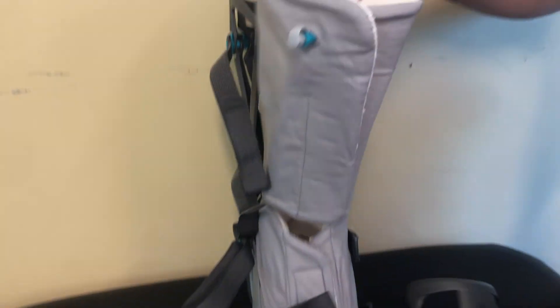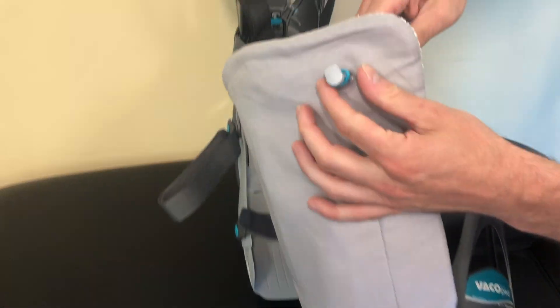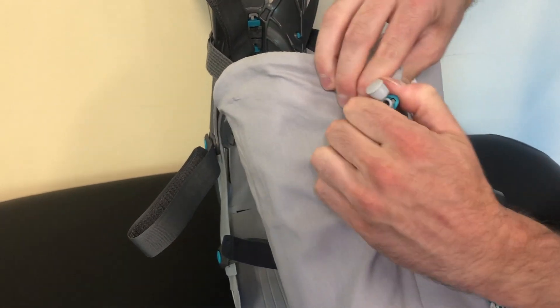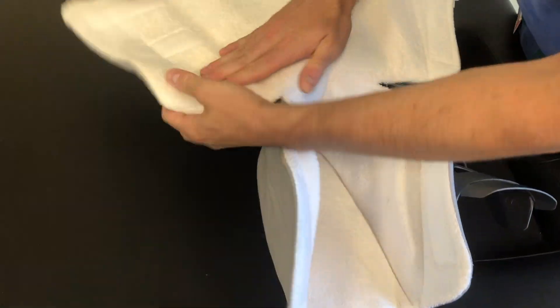Step two is to locate the valve at the top front portion of the liner. Uncap the valve and pull on the valve ring so it's flush to the nozzle. Smooth out any uneven parts of the liner, depress the valve ring, and cap the valve to ensure a proper fit.